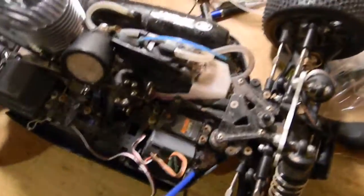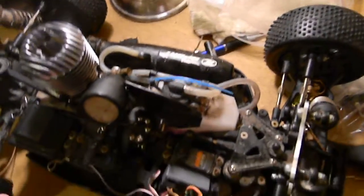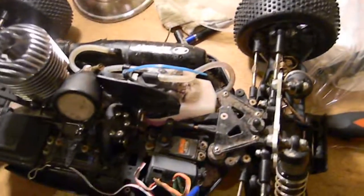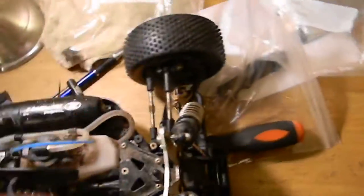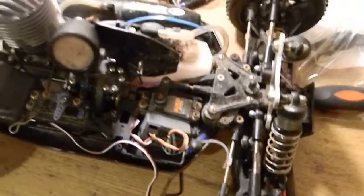The steering servo sucks — it's awful. The throttle servo does fine; I don't know what a good throttle servo feels like so that one's good for me. If you'd like to see the old one-way bearing, you can't really see in there but it's completely cracked. That's the update on it.